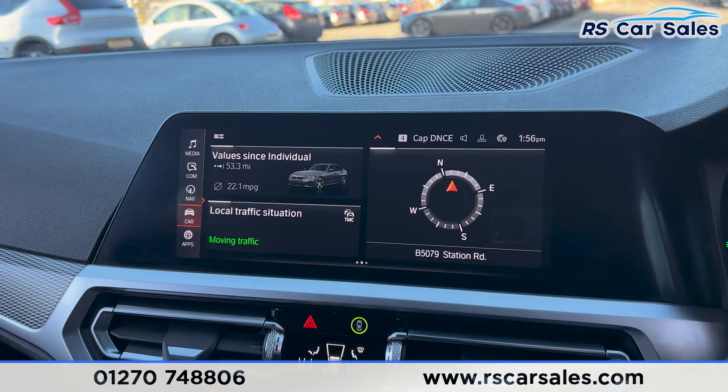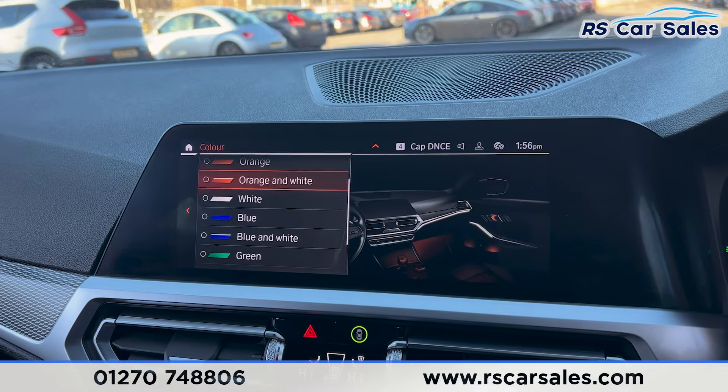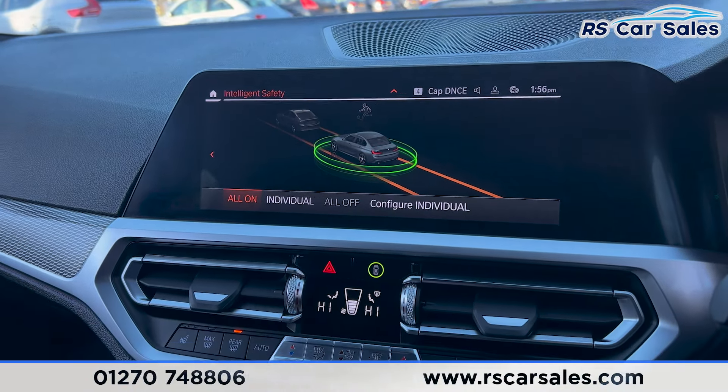Going onto the main menu and then onto car settings, you can see the interior ambient lighting with plenty of colour options. We also have the intelligent safety system accessible via this button, making it a very safe vehicle to drive.